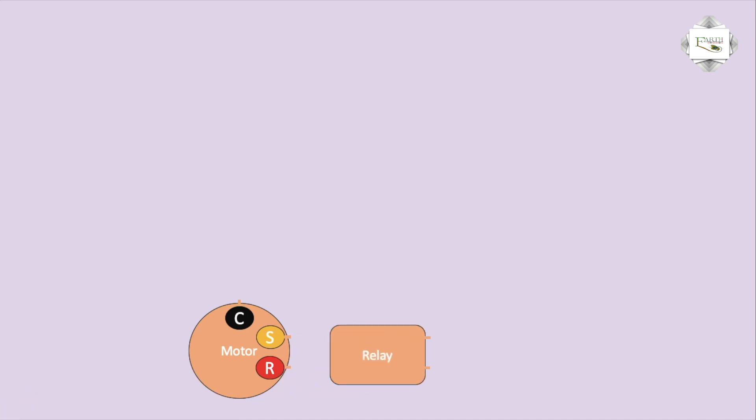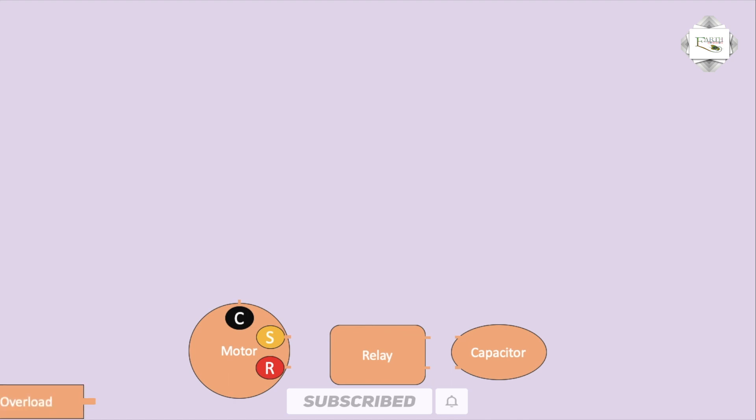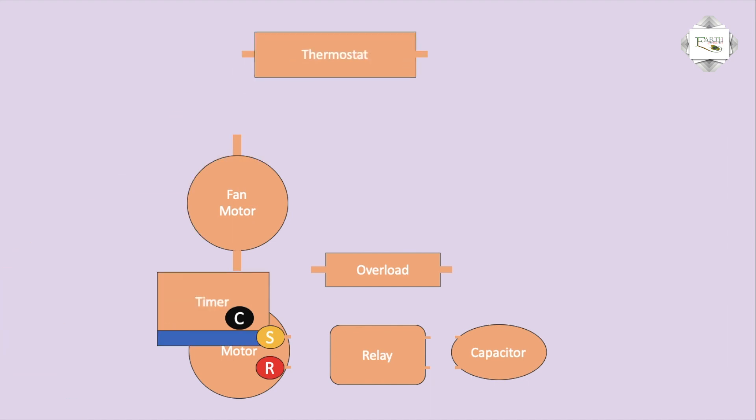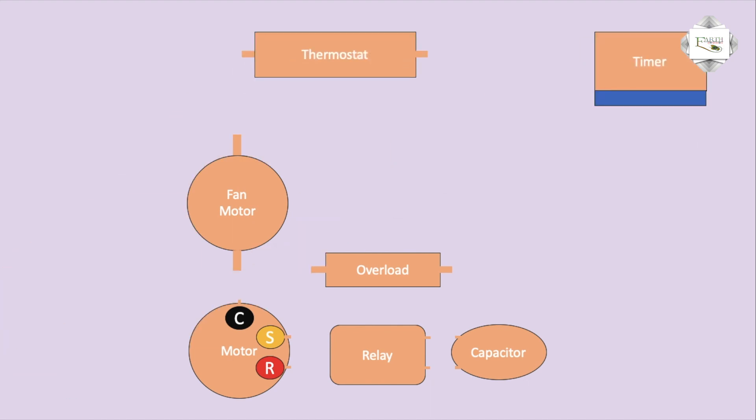The compressor connects to the control relay, capacitor, overload, compressor, and fan. Then the thermostat and timer — timer pin numbers one, two, three, and four. Terminals one and three carry voltage input; terminal four is the output.